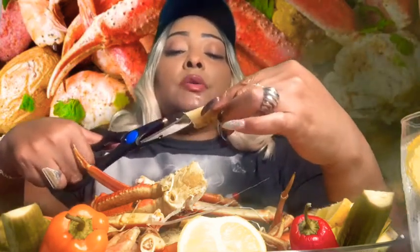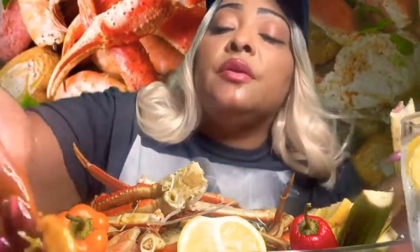So, happy weekend, guys. Have a great one. Hope you guys are doing well and enjoy your day.